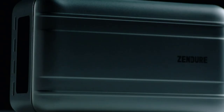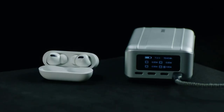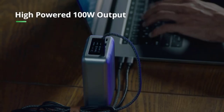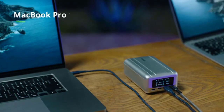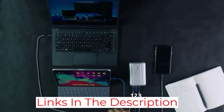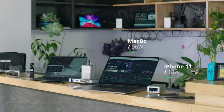With a rated capacity of 26,800 mAh, or roughly 100WH — the highest allowable capacity for a power bank in a carry-on bag per TSA regulations — the SuperTank Pro has enough battery life to fully charge most laptops at least once, or to charge smaller devices several times over. It's lightweight at just 1.3 pounds and offers several premium features: a bright and informative OLED display, a protective and professional-looking exterior, and pass-through charging capabilities. Zenger backs it with a two-year warranty and includes a hardshell carrying case, a charging cable, and an adapter that converts a USB-C port into a USB-A port.